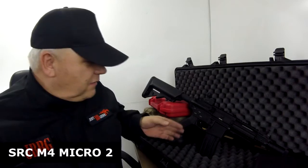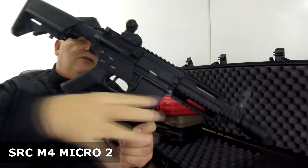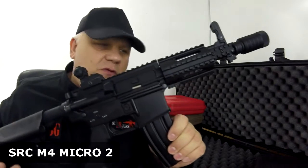Mark here from Just BB Guns. Let's take a look at this SRC M4 Micro. I've actually used this gun on a CQB skirmish site, and it performed beautifully.